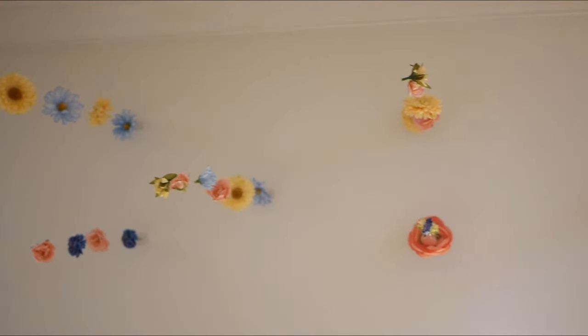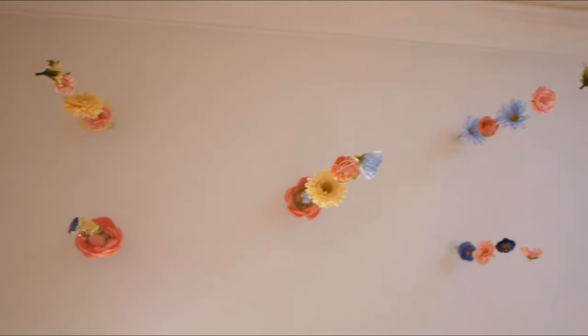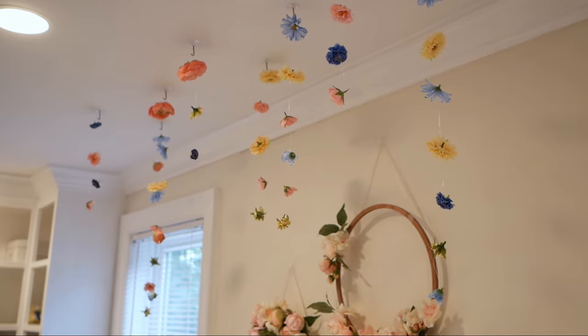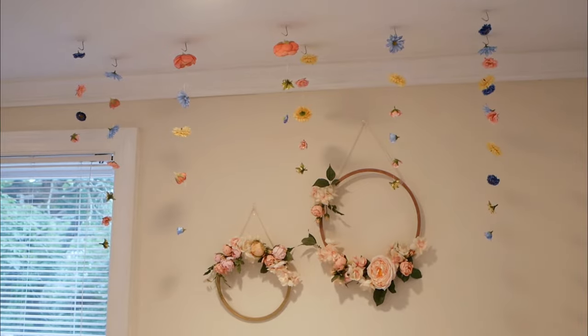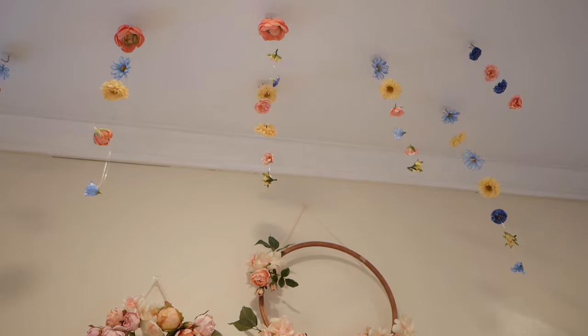The final step is to hang up all of your pieces, and then you're done. I'm absolutely in love with how this installation turned out — I think it's so pretty, and I think it goes really well with the floral hoops in the back. I hope you guys liked the video, thank you for watching, don't forget to subscribe if you want to see more from me. Bye!